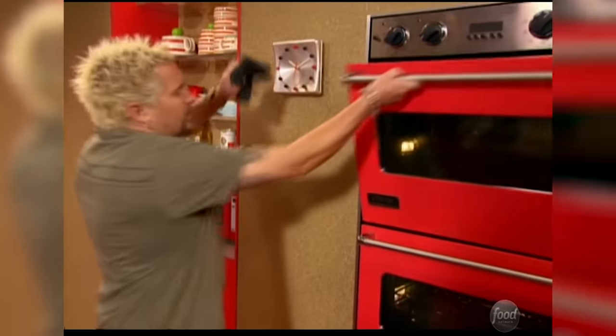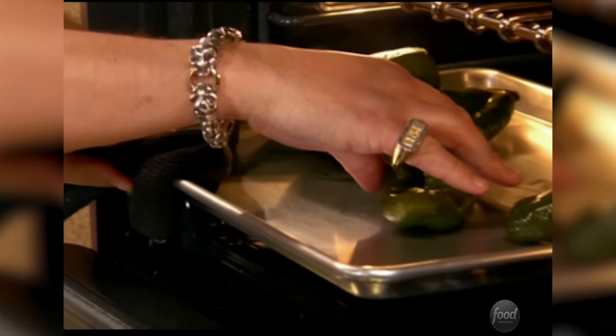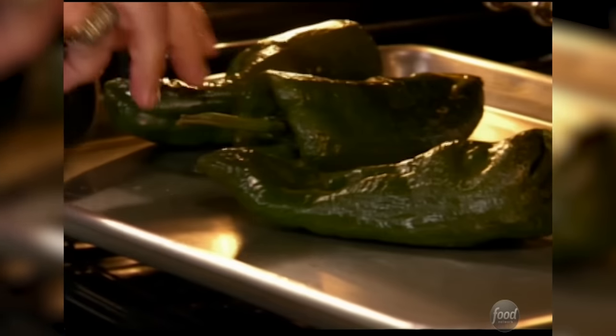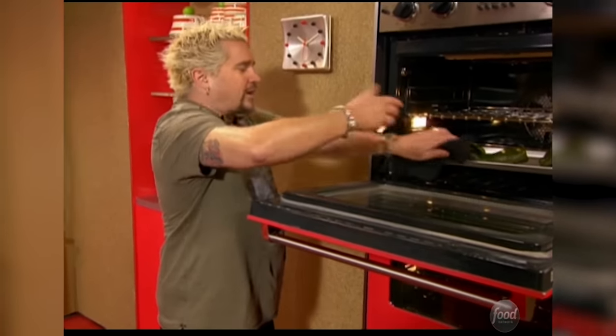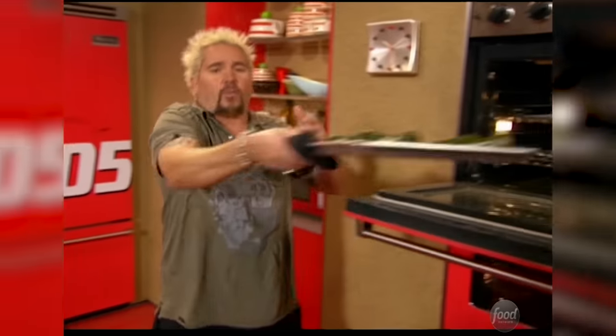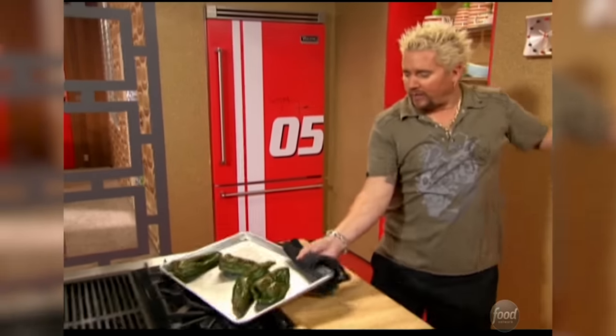The peppers have been in the oven at 300 degrees for 3-plus hours. Let's take a look at them — that's exactly what we're looking for. See how they're starting to wrinkle up a little bit? We're cooking them. We don't want to cook them all the way. We don't want them to get to the point where they're overdone and soggy, because then they won't hold together when we stuff them with this rice. Those look good, and I'm just going to let them cool down for a second.